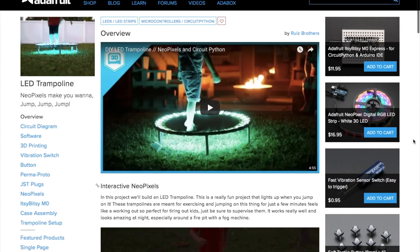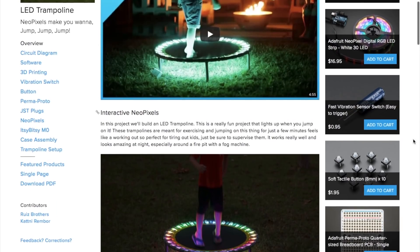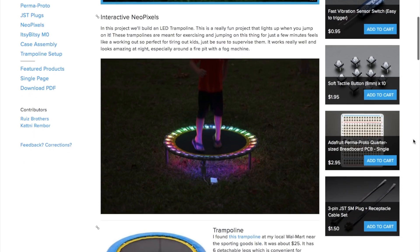This week I'm going to try something new and instead of covering two or three new projects, I'm going to quickly cover six of them. So brace yourself and let me know what you think. My favorite project this week is this LED trampoline by the Ruiz brothers on Adafruit.